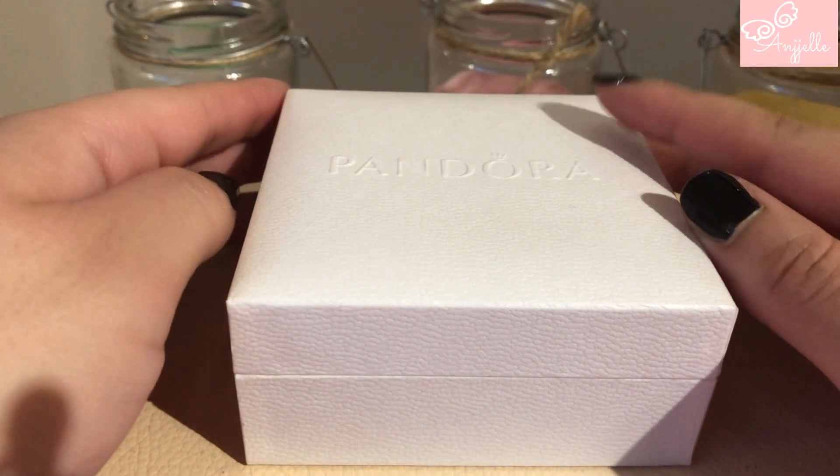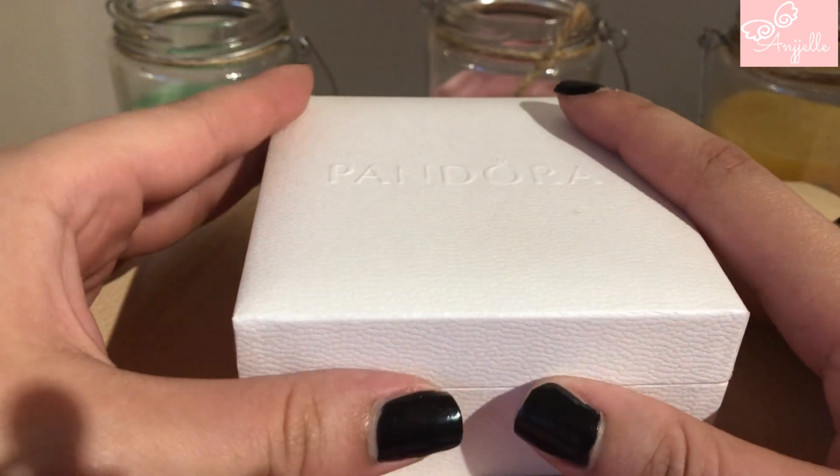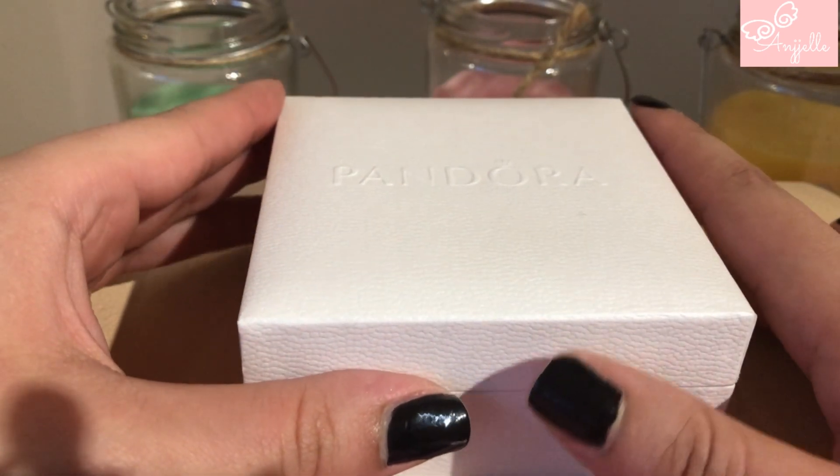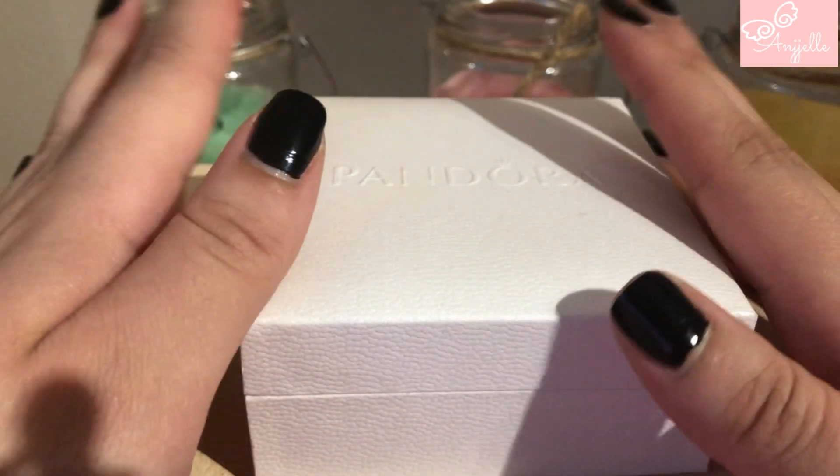Hello everyone and welcome back to my channel. I hope you had a wonderful day. Today I'm going to be showing you my first Pandora Rose bracelet, and I'm going to try to make a design which will be kind of difficult because I don't really have that many rose charms.